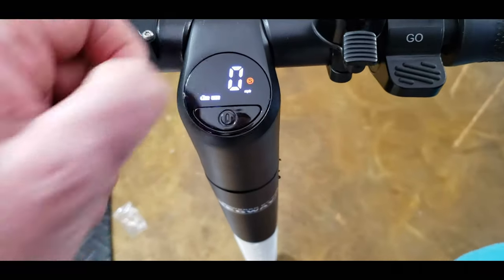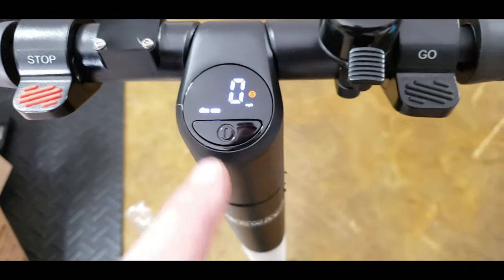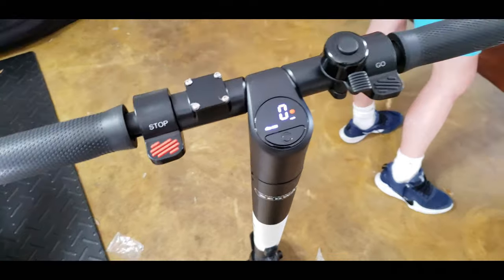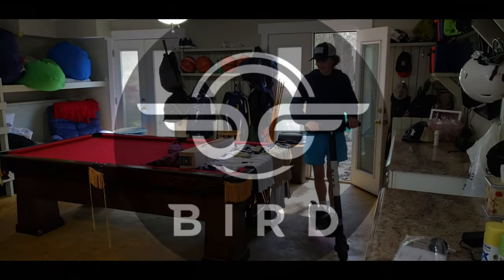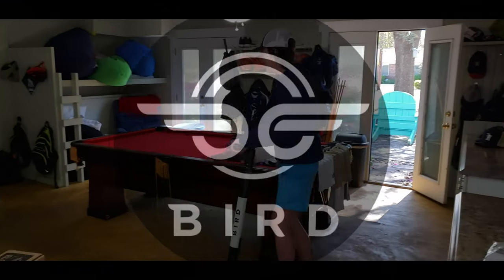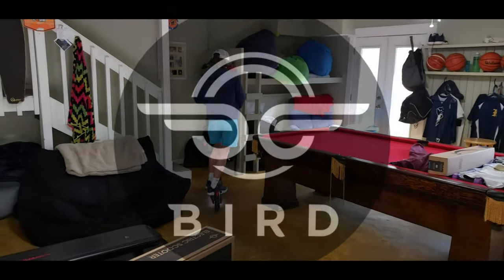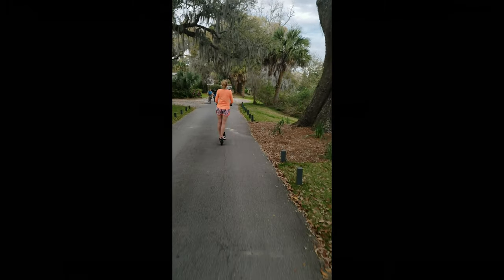Bluetooth - we got to read the instructions. What does that Bluetooth mean? All right, that's the unboxing and the putting it together. We're going to figure out what those little buttons mean and tell you in a minute. Keep going, I'm going to see you go around. This is like a skills competition.